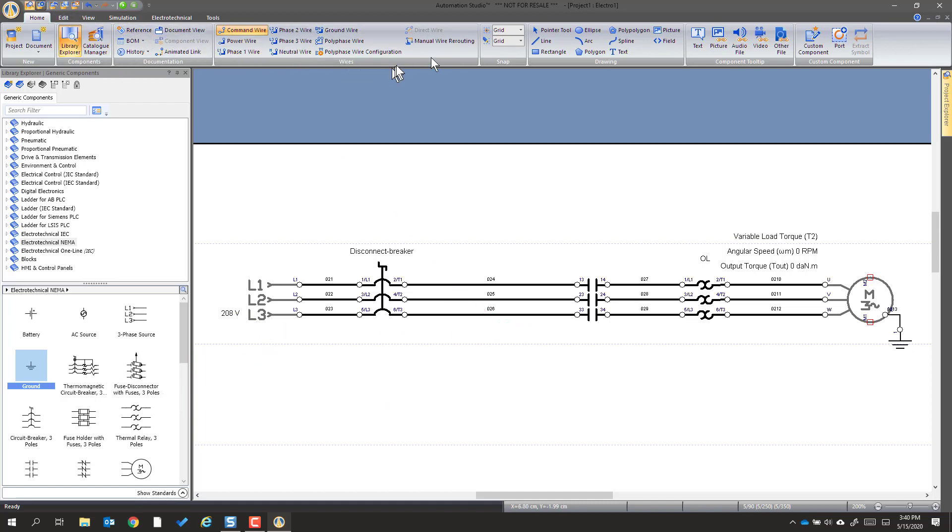We're going to use something we normally might not think of — we're just going to get a text box and draw a box, and label it 'Power Circuit.'